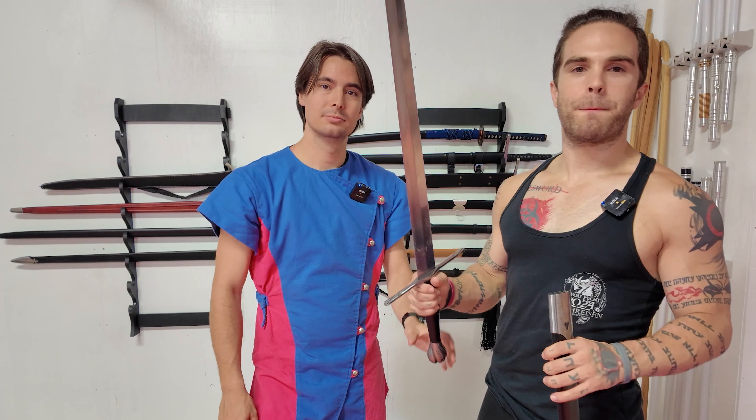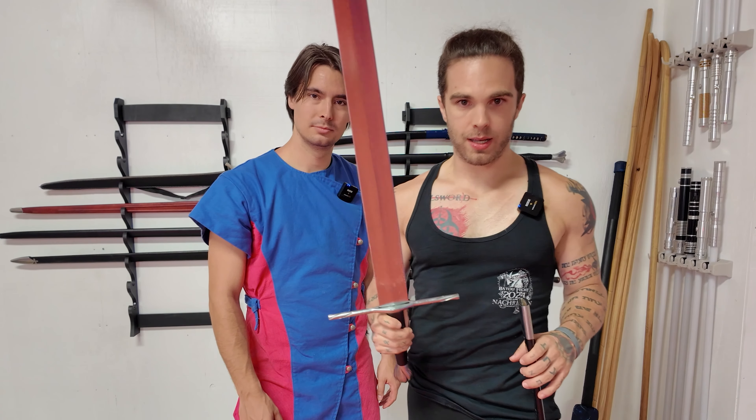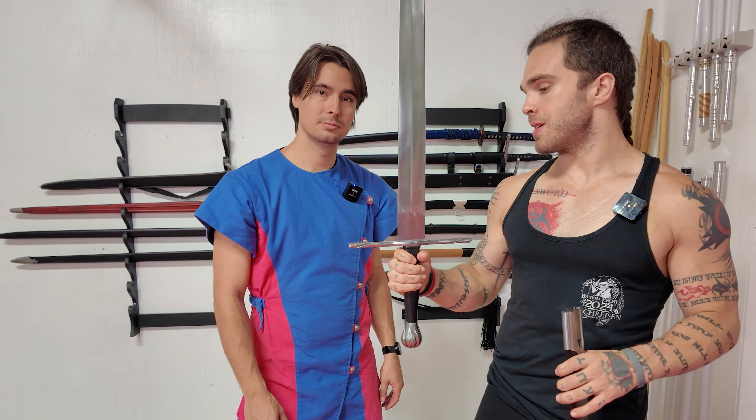So if you want a good budget-friendly competition cutting sword, you could do a lot worse than the Windless Airbog. The only place you can find this is on Cultivateena, so go check it out.